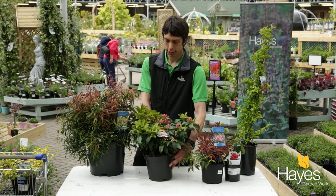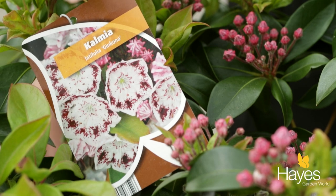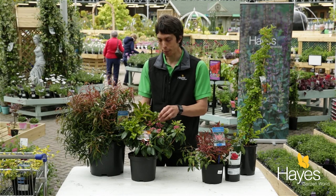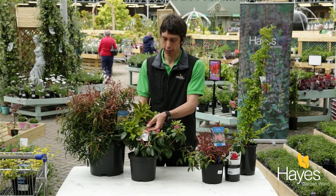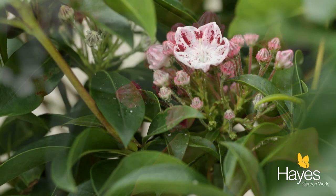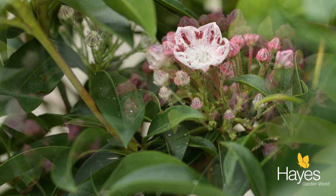The next shrub is a nice compact one that's going to grow a bit smaller — this is Kalmia latifolia. It's a more unusual shrub and it's a late spring flower, so it's going to be blooming from around the end of May and definitely into June. It has these wonderfully patterned flowers which are quite unique.